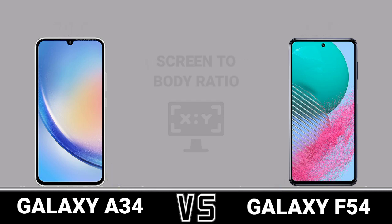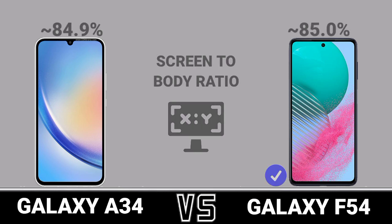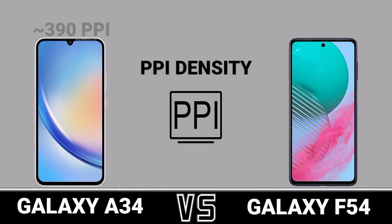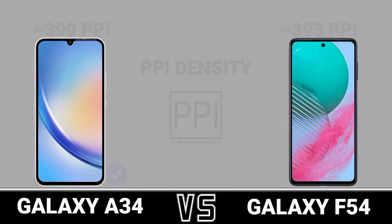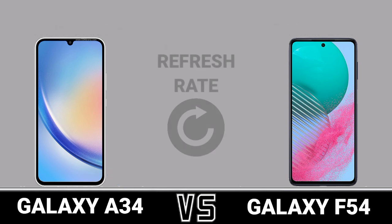Screen to Body Ratio. PPI Density. Screen Protection. Refresh Rate.